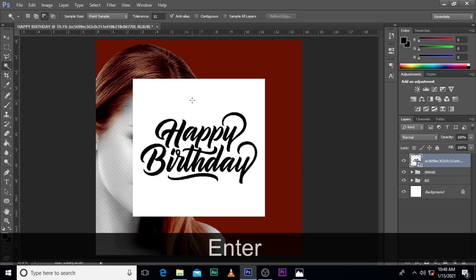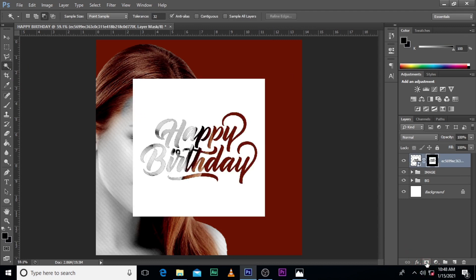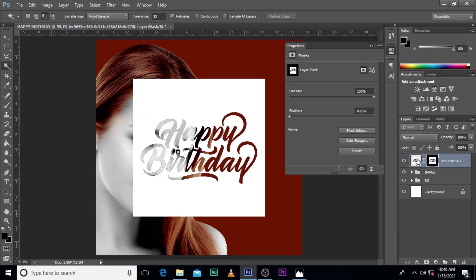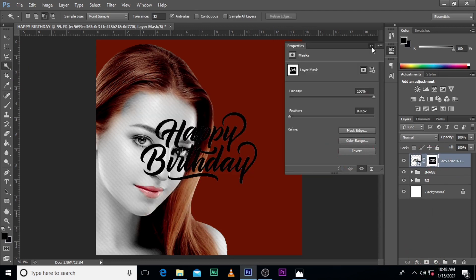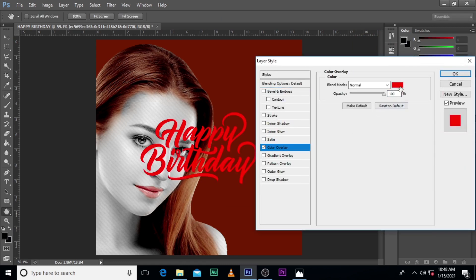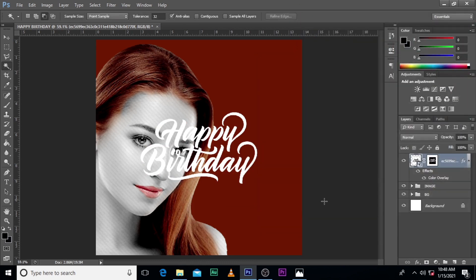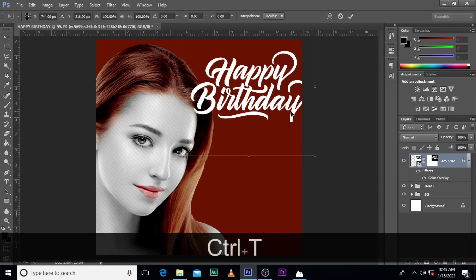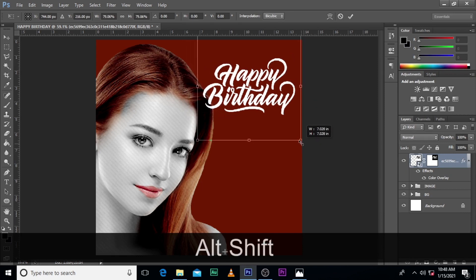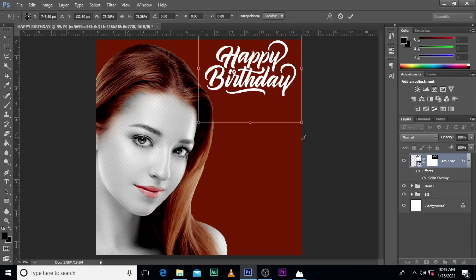Pick the Magic Wand, click on the white area, then click on this and double-click here, then click on Invert. Double-click this side, then pick Color Overlay. Turn the color to white, then click OK. If I went too fast, please repeat the video and you'll get what I did — it's not too difficult.